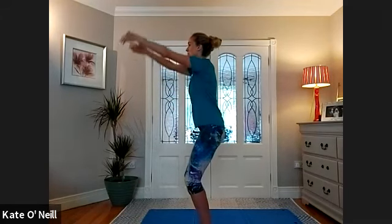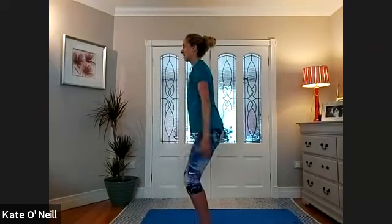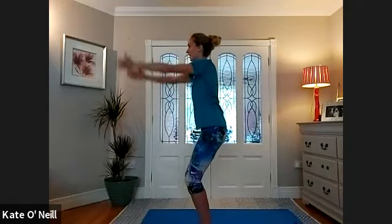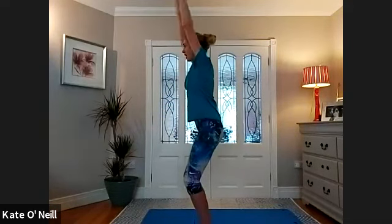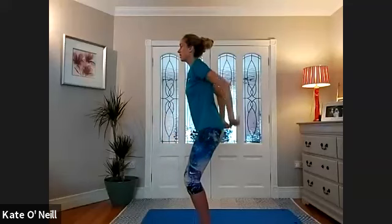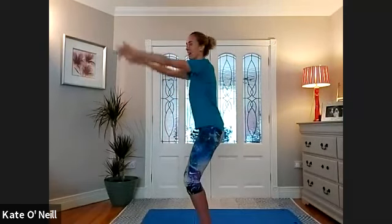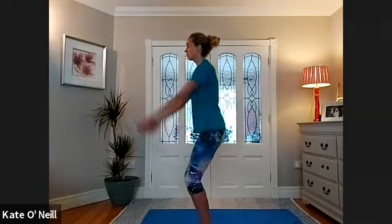Inhale as you reach up, lift the ribcage, breathe in, exhale to come back down. Staying down in the squat — we're not lifting up and down with our bodies, just staying in that squat position. Really utilizing the expansion of the ribcage, breathing into those ribs fully. Two more — inhale and exhale. Last one, and exhale.